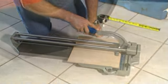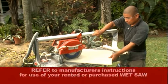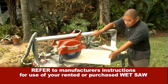Depending on your tile type, you can use an electric wet saw or manual tile cutter. Since you probably will not need a wet saw again after your installation, it is better to rent a wet saw from a reputable dealer. Refer to the manufacturer's instructions for setting up and operating the wet saw.